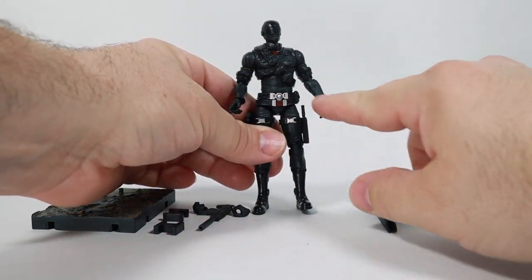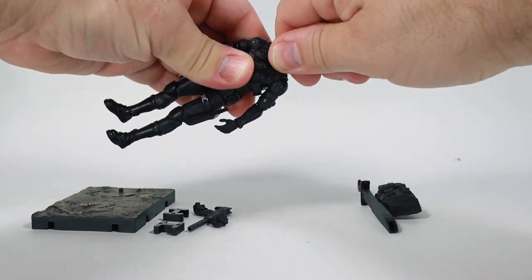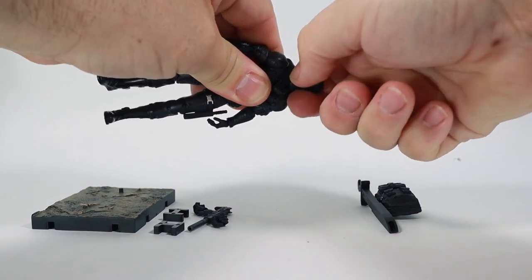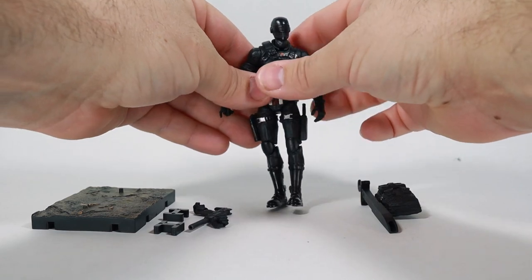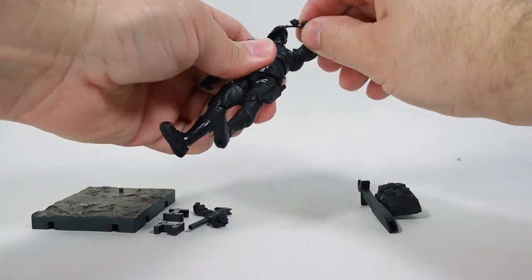He's got this bandolier that's stretched across his chest, and if you pop off his head, which I'm not going to do right now, but if you warm it up you could take this off if you really wanted to. And actually, you don't need to pop off the head.